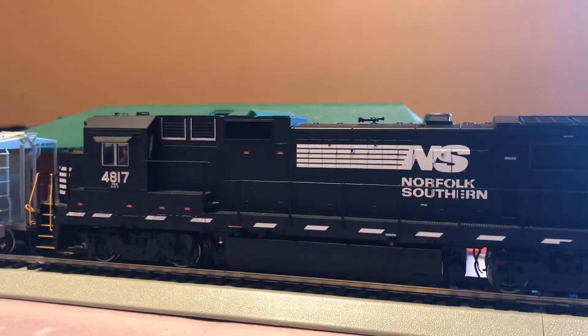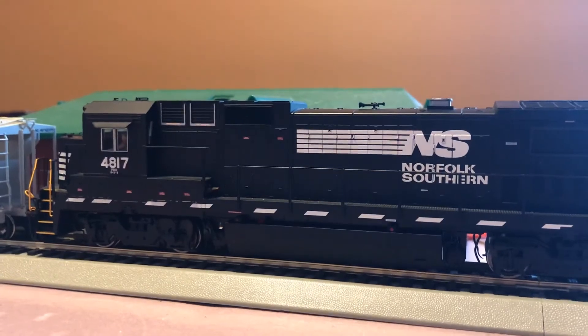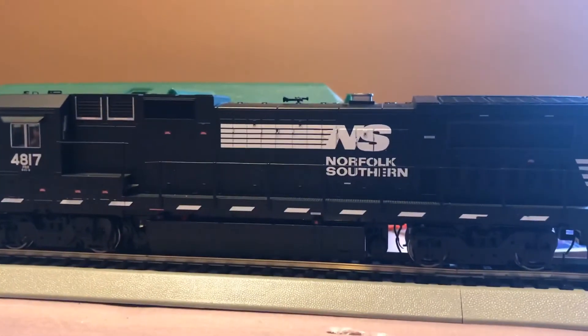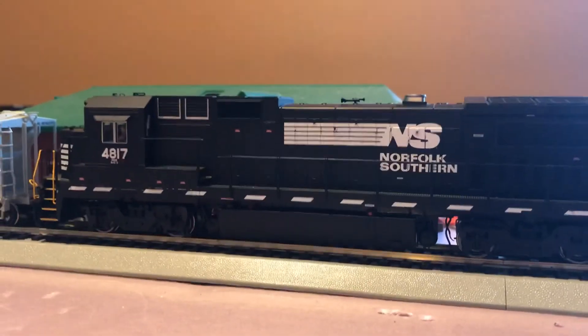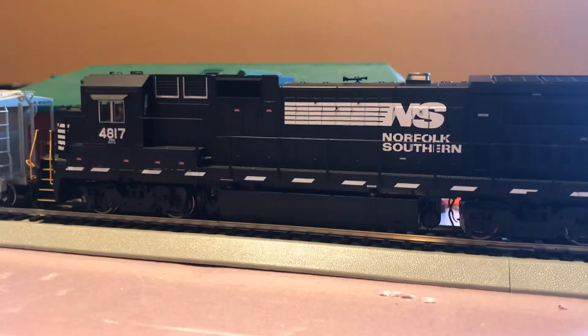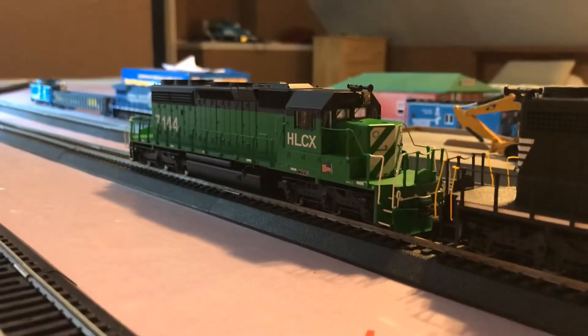This engine isn't very new, but I've had it for about a month. It's an NSB40-8, a little 4-axle-8 locomotive. And sitting here right now at the depot, waiting to shove back into the yard with a ton of cars.